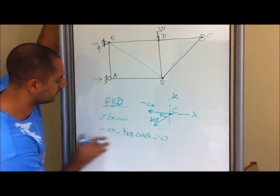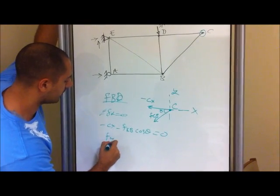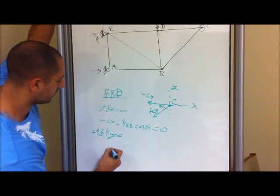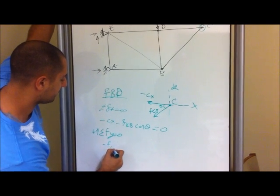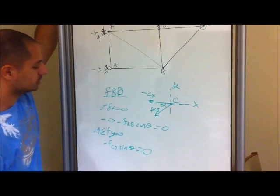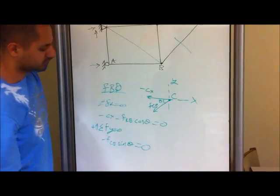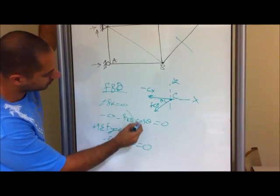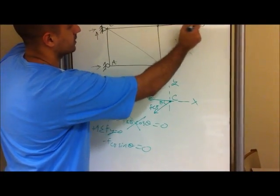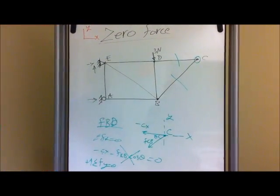You have negative Cx minus F of CB cosine theta equals zero. From that you can't really determine if they are zero or not because you have two unknown forces. Now if we do the y direction, all you're left with is negative FCB sine theta equals zero. So just by this you will automatically know that the force of CB is zero — this is one of your zero force members. Going back into the x direction, since we already know that F of CB is zero, Cx is also zero. So far we have those two zero force members.